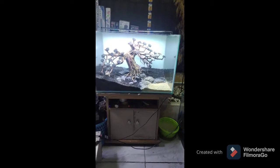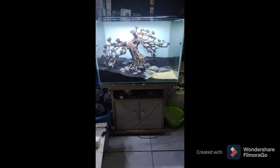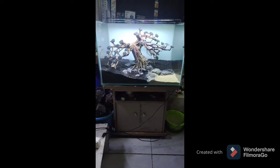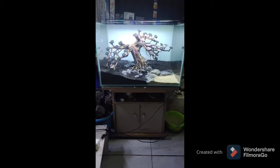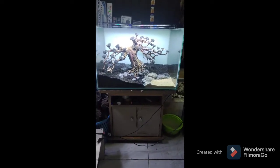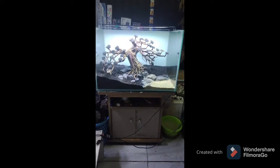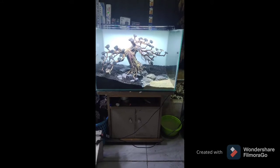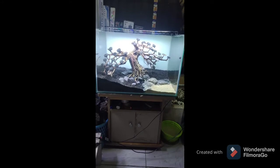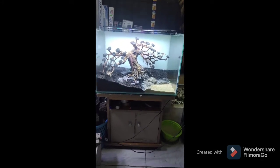Assalamualaikum guys, kita balik lagi bersama Nizar Channel dari MDK dan Nizar Aquatic. Kali ini kita membuat tema bonsai dengan sedikit danau bonsai dan sedikit tanaman-tanaman stem lainnya yang nanti akan kita planting.